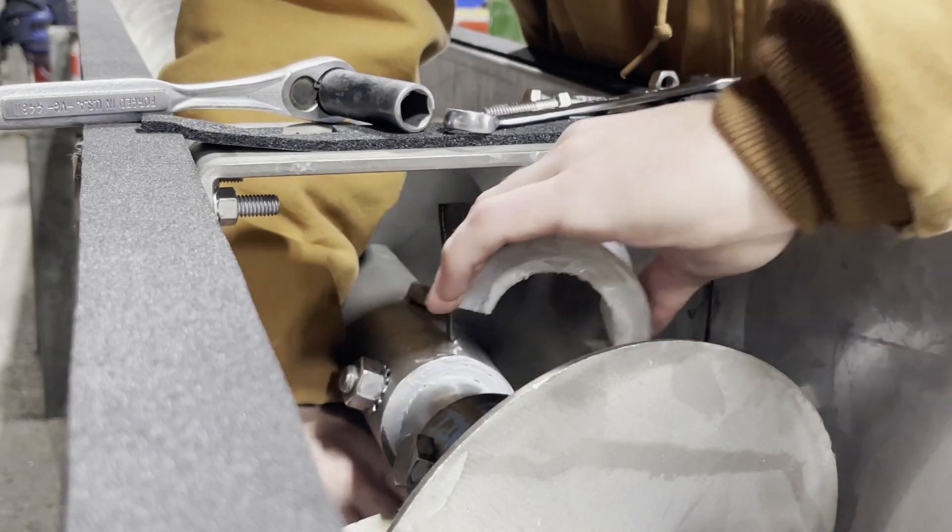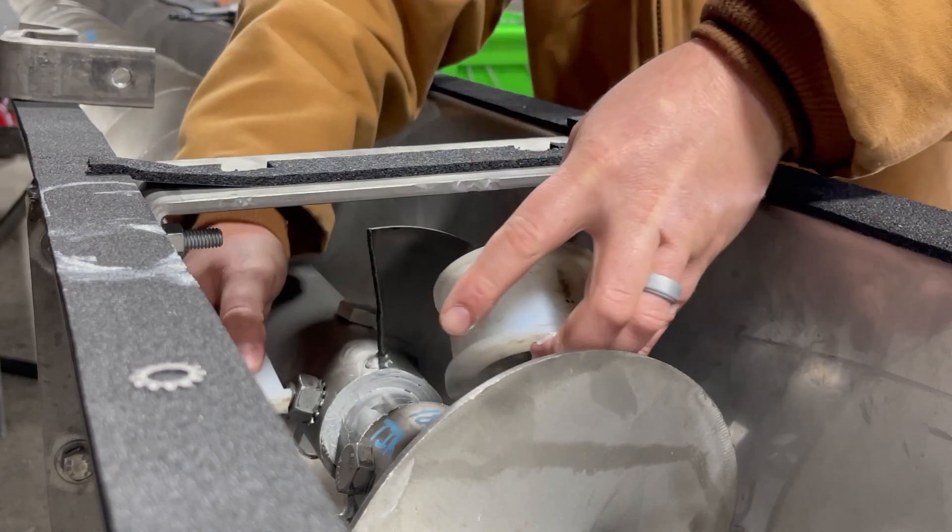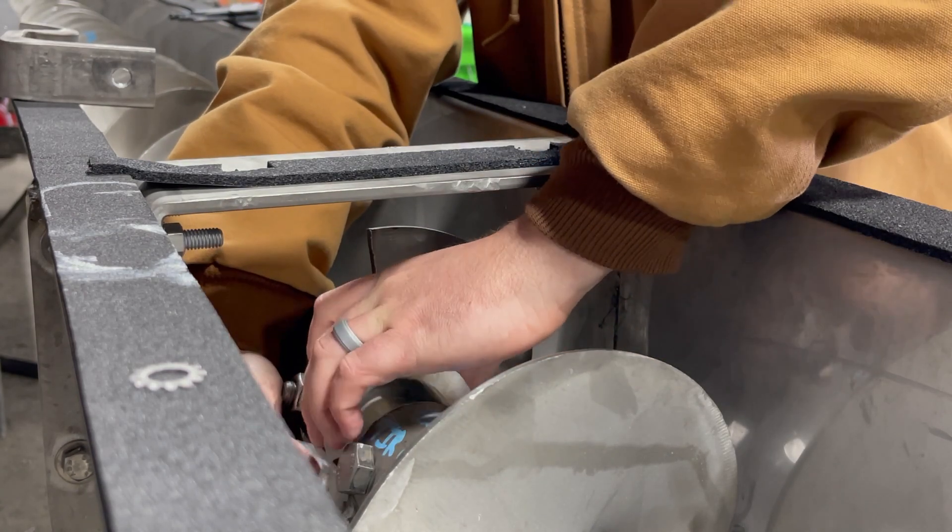Step 5. Remove the old bearing from the coupling shaft and replace with a new bearing. Make sure the anti-rotation pin is facing up.